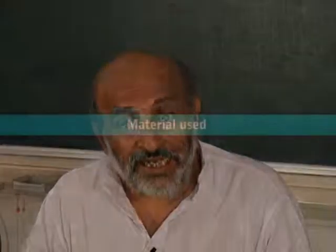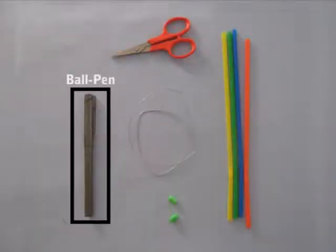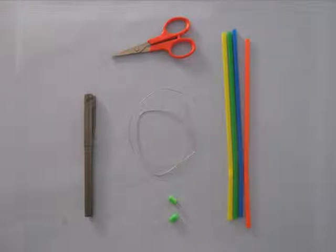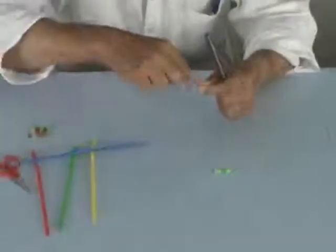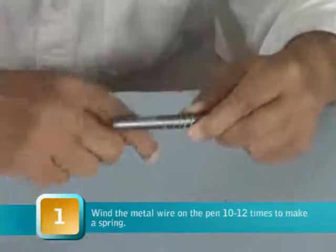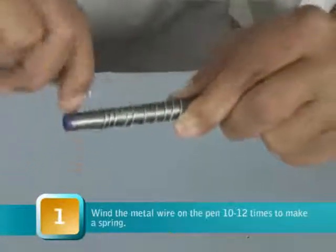We are going to make the spiral snake. The starting point is you take the pin and take the binding wire, straighten the binding wire and then just wind it round and round like this. It is like a little spring and the pen becomes a former — this is also the template or the former.